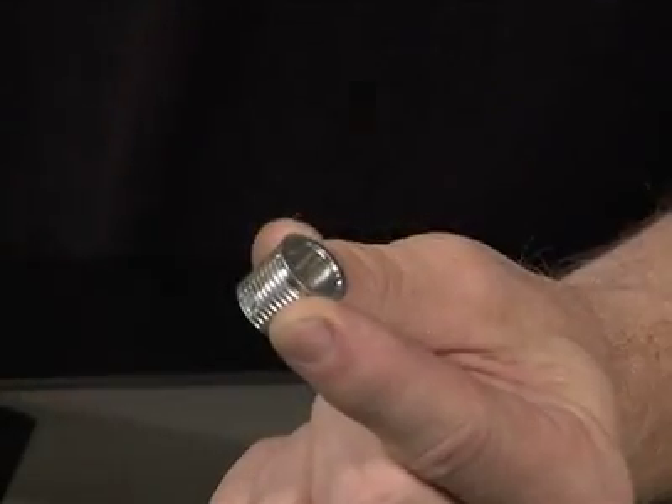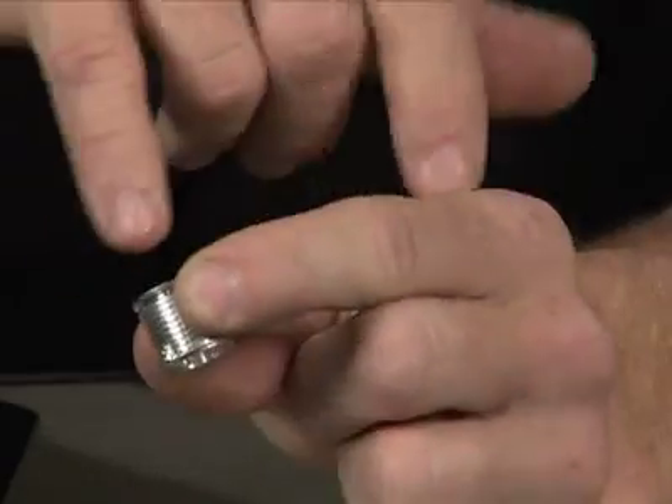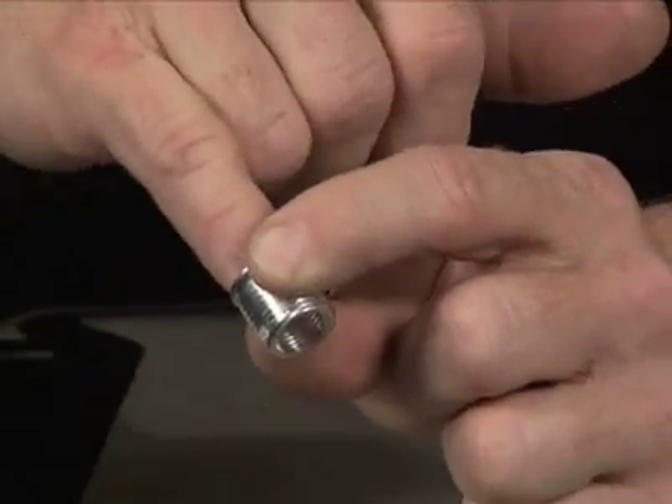What this does is give you all the tools you need to replace those damaged threads with one of these bushings. It's a solid bushing that will lock into place. What you'll be able to do then is put your spark plug back into it and it's fixed.